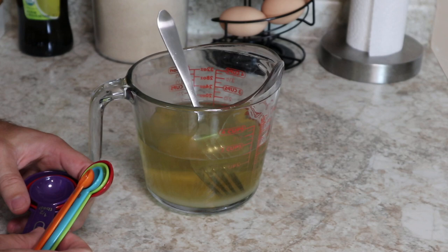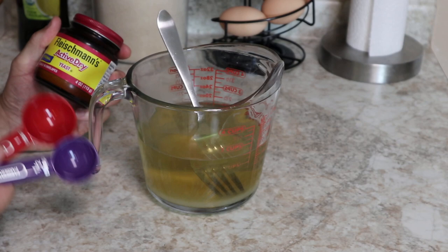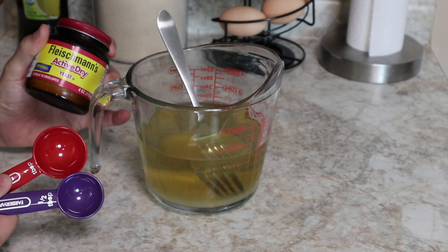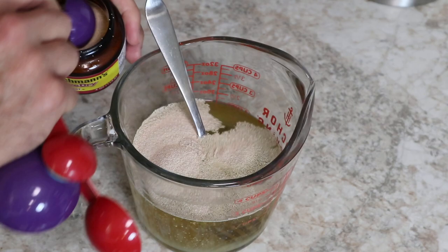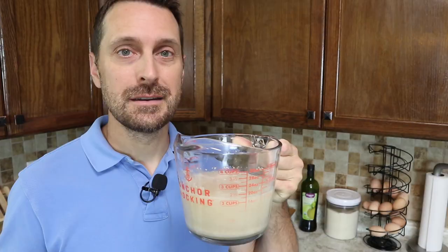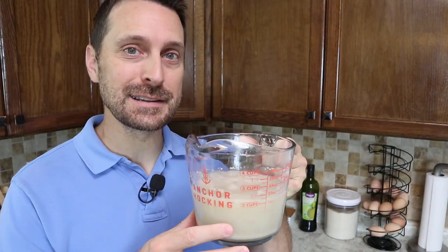Once we've got things dissolving a little bit, we are going to add one and a half tablespoons of active dry yeast. I've actually used instant dry for this same recipe and haven't noticed any difference in the rise or texture of the bread. This is what my original recipe calls for, but you can use instant dry also. Let your yeast wake up — this is going to take about 20 minutes. You're going to get maybe about an inch or more of foam on the top, and then we're ready to go on to the next step.